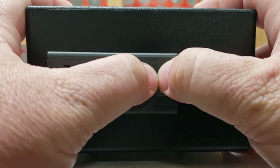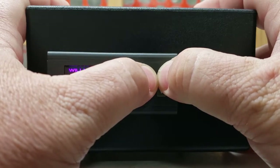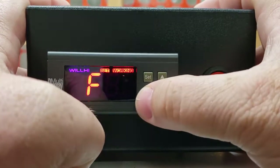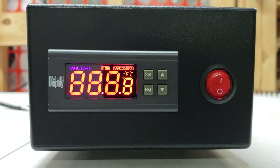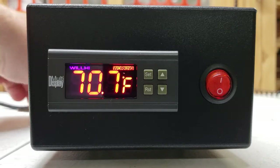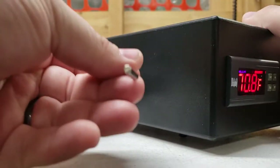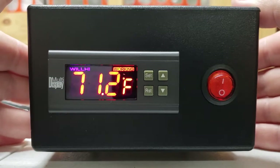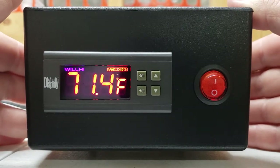We're going to do it one more time and go back to Celsius. Hold SET and UP arrow again, hit SET, move up to F, then hit the RST button. You're going to see that flash, then the unit goes back to the current reading temperature from the sensor located at the back — the temperature sensor. You'll see it display whatever that sensor is currently reading.